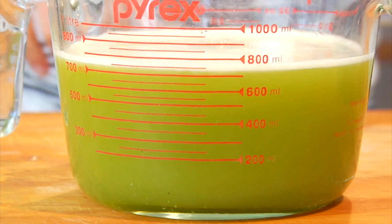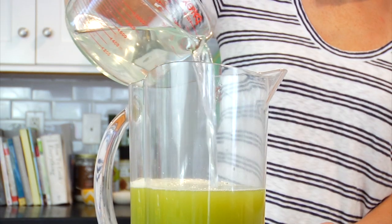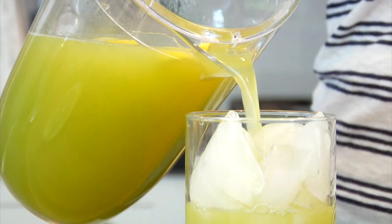Now at this point this is like a lemonade concentrate — it is really strong and concentrated in flavor. So what I like to do is transfer this into a pitcher and then add in four cups of filtered water. This is exactly how I store it in my refrigerator, and then the next time I want a glass I just fill up my cup with some ice and pour.